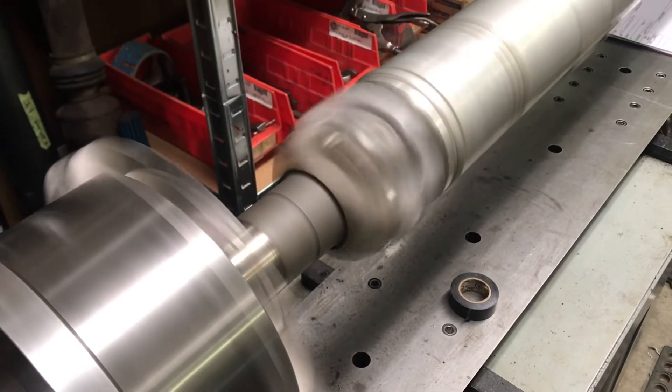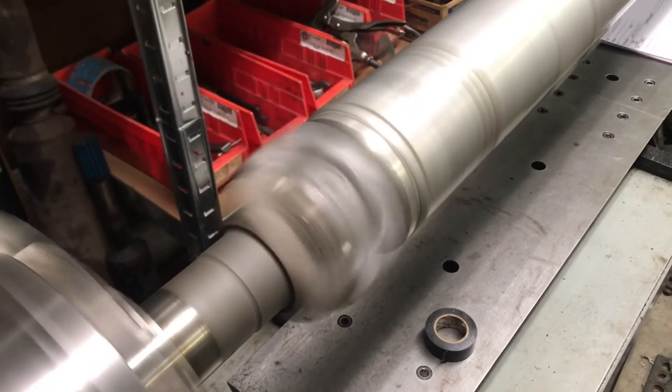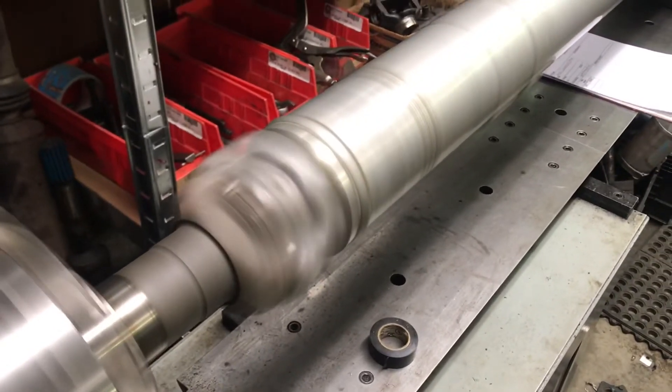Today we have an aluminum AAM shaft, 1410 series, with Dave Cunningham. It's an OE shaft for a Dodge truck. The complaint was vibration.